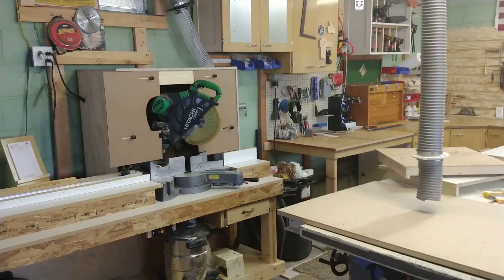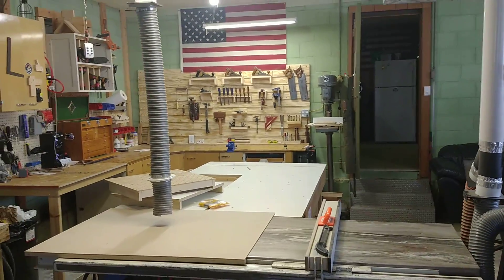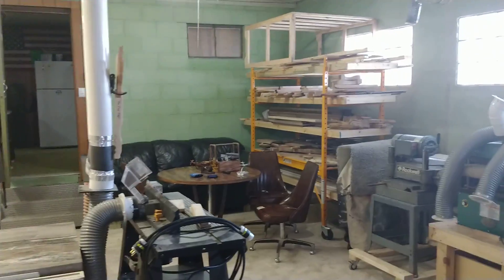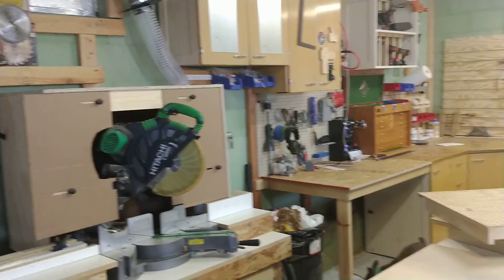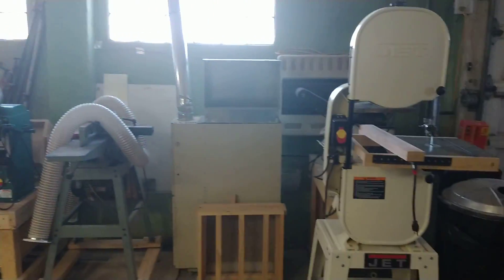Hey, what's up? I'm Kyle with Cranky Banjo Woodworks. I'm going to do just a quick shop tour — try to not be long-winded, maybe a 10-minute video. A lot of upgrades from the last shop tour, which I believe was 2018, maybe even 2017. 2019 was a great year, so we were able to upgrade a lot of things.